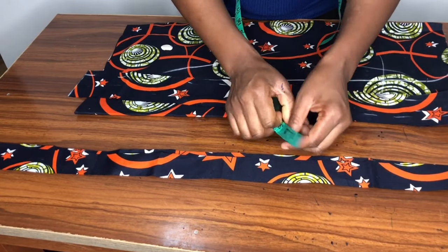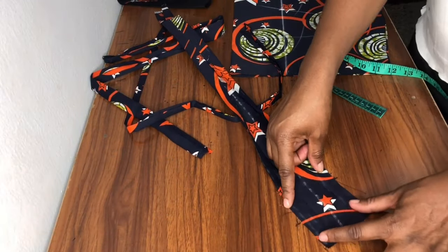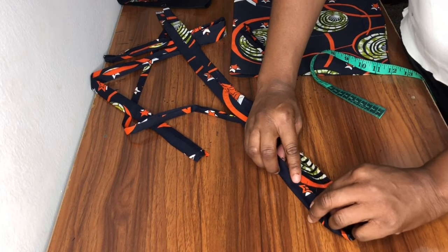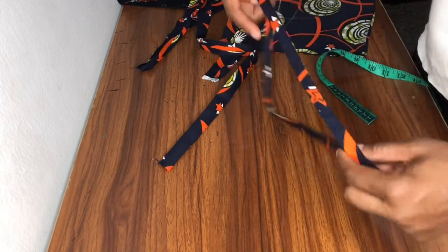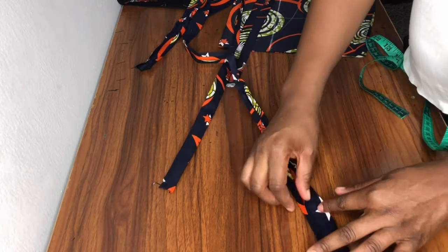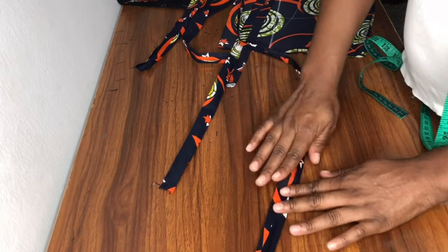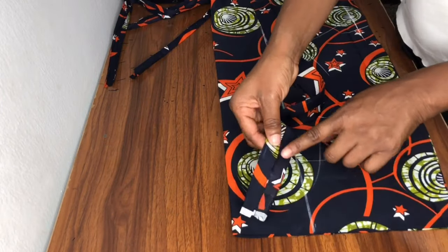The casing strip width is three inches and the other two strips for the casing are 1.5 inches wide. This is the casing strip — three inches — with a center line. I folded both sides to meet the center line and ironed it flat. On the other strip — 1.5 inches — I got the center line, folded both sides to meet it, and ironed it flat to the end.